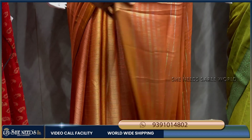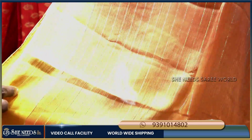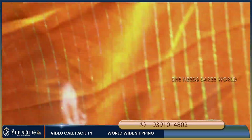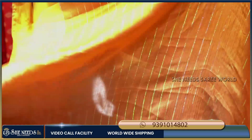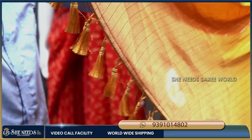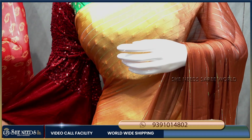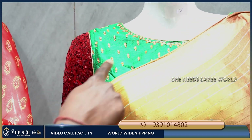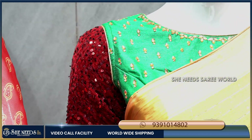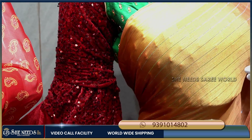There is a purple color shade with highlighted flow. The cloth is very nice. The material is pure georgette — very highlighted. The pallu part is very light. The blouse has a sequence design with heavy embellishment, giving a very different look.